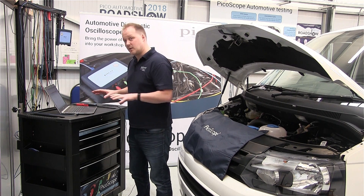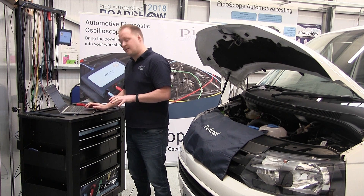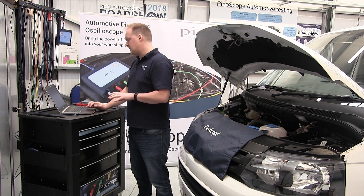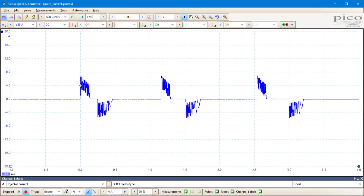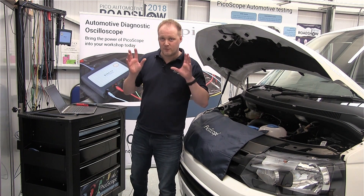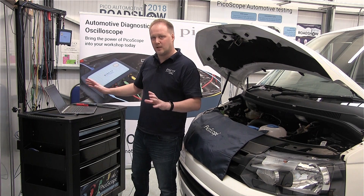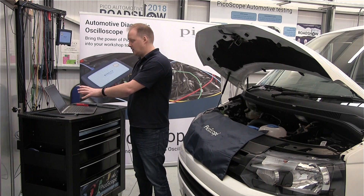Once we've done that, PicoScope brings up two things. Firstly, there's the test guidance — the description of the test and how to do it — and then underneath that in PicoScope itself there's an example waveform which shows you what we would expect to see during or after we've run the test. Not only that, we have all the presets — all the settings you need to run the test. You don't need to do any configuring; PicoScope's already done it for you.